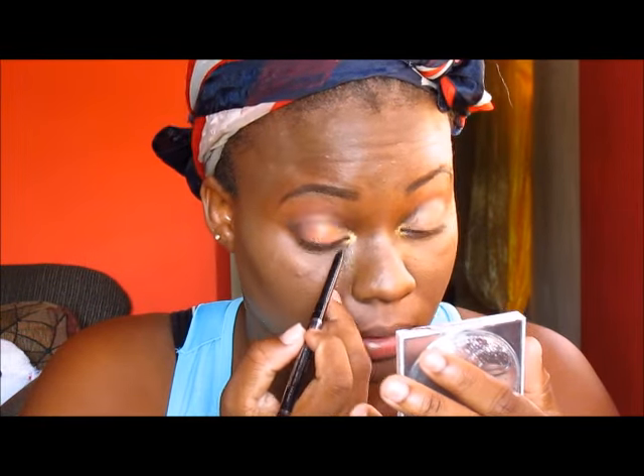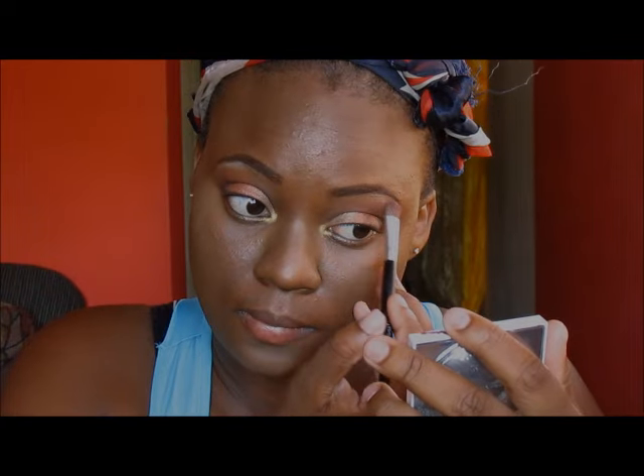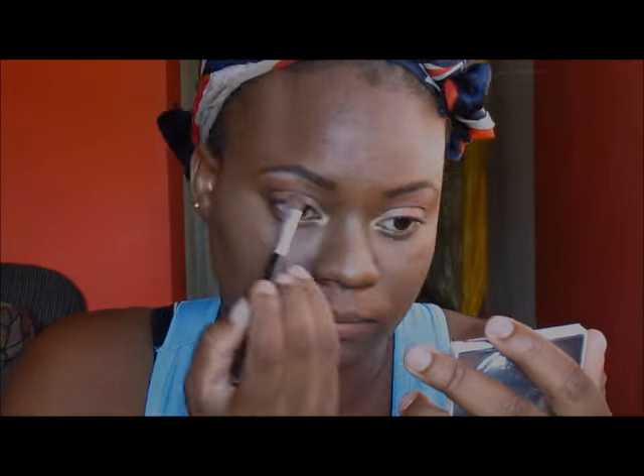Next, I am lining my waterline with a black eyeliner pencil. And I am going to be adding the same gold that I added to the inner third of my lid as my brow bone highlight. So that's what it looks like so far.